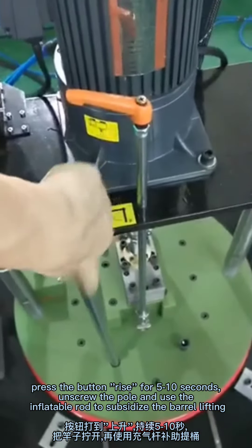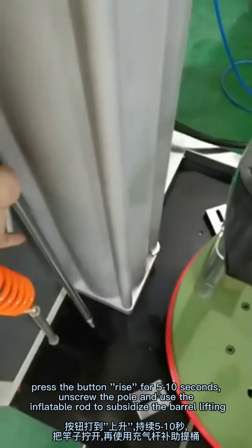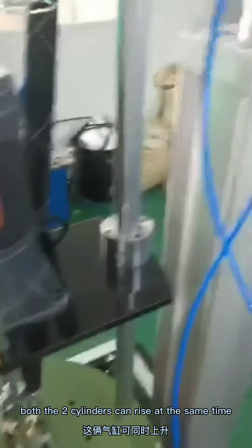Prepare the new glue when alarming and fix the 4 plates on each side of the barrel. Press the button right for 5 to 10 seconds. Unscrew the pole and use the inflatable rod to assist the barrel lifting.